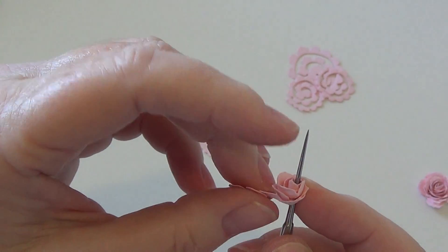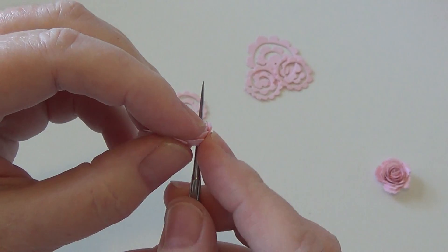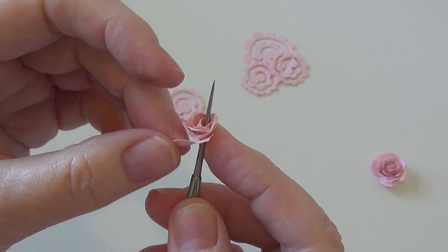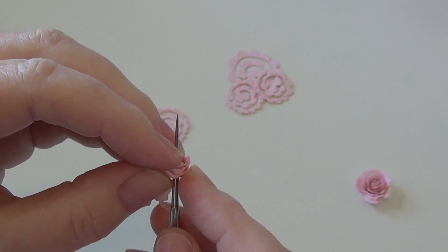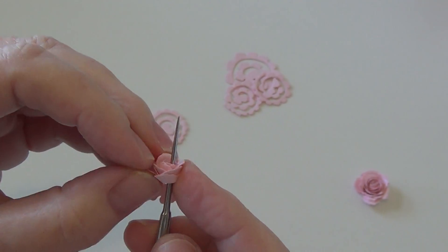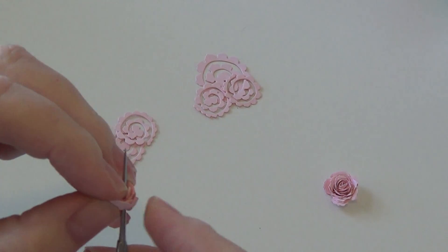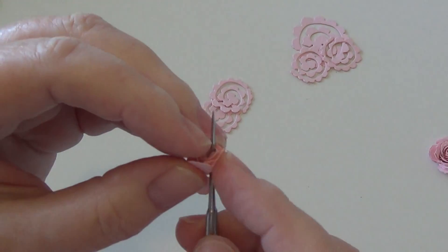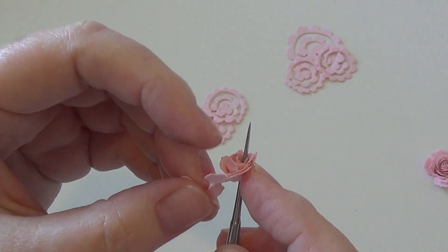Someone online had said to die-cut four of each size that you want and use all four in one flower. Her method was to make the first one very tight and make that the inside, then make the second one a little looser and wrap that around the inside, and so on. Her flowers are gorgeous — there's just no way I'm going to be able to do that right now.